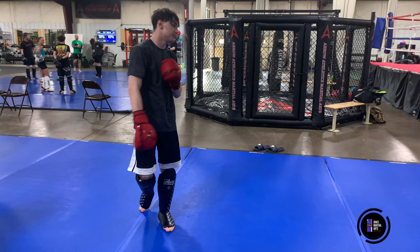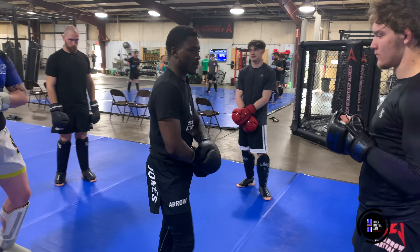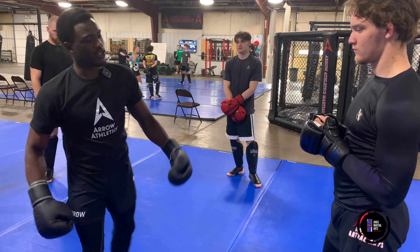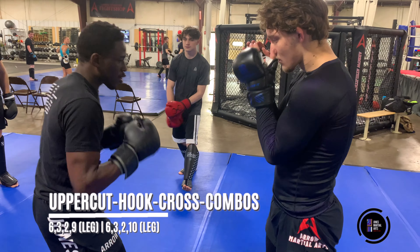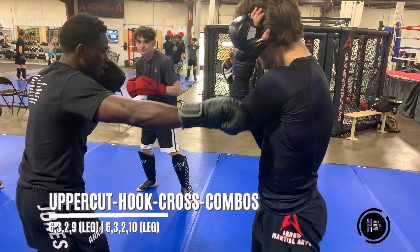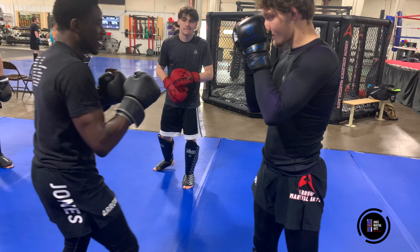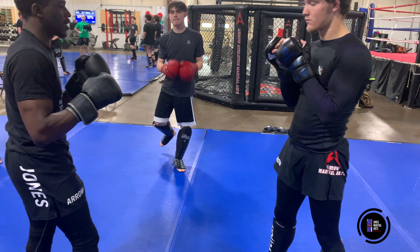All right guys, here we go. I'm going to start off with some uppercut, hook, cross combinations today and just build from that framework. The first couple rounds are going to be real simple, we're just going to be warming up. I'm here in the pocket, I'm going to start on my backhand. I'm going to go 6, 3, 2, 9 for my first attack, and then the second attack I'm going to go 6, 3, 2, 10 — following that cross with the leg kick.